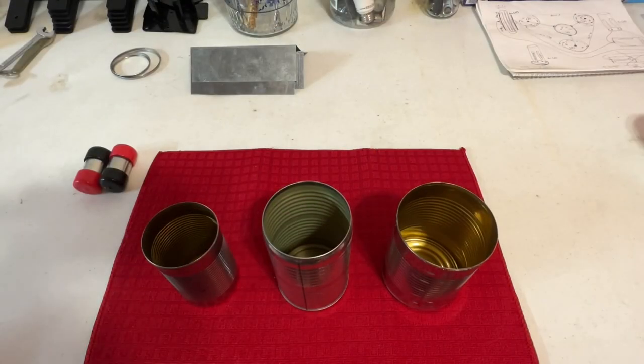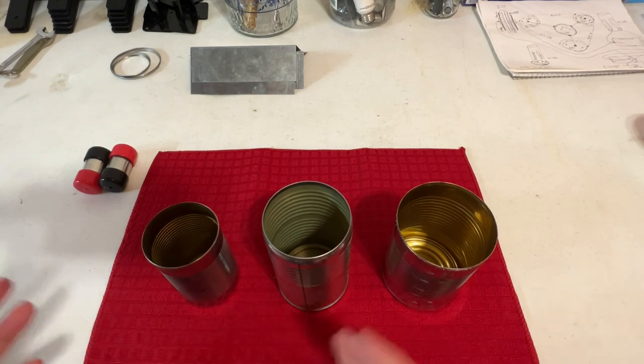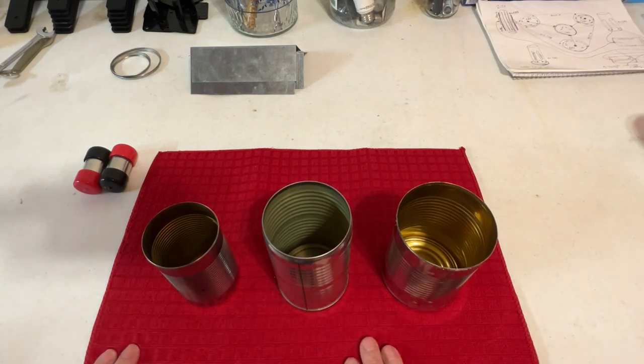Hi everyone, this is a tutorial on the effectiveness of magnetic shielding and the pitfalls of when it's not done correctly. What we have here in front of us are just three tin cans. I want to put together this simple demonstration while I'm waiting to go on a field trip to visit hardware stores.